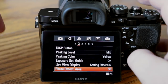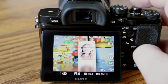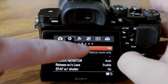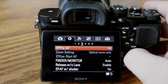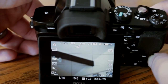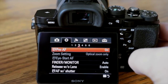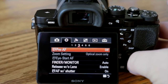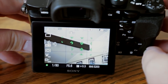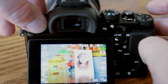Phase detection area — I have that set to off. It just brings up all the phase detection AF points on the screen and clutters it, so I leave it off. Pre-AF tells the camera to focus even when you're not doing anything — right now if I move the camera it automatically focuses on the ceiling without me touching anything. That's what pre-AF does. If you turn it off you'll save a lot of battery life, but the camera won't be ready to focus the instant you aim it.